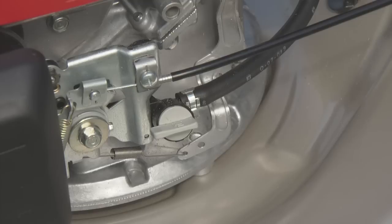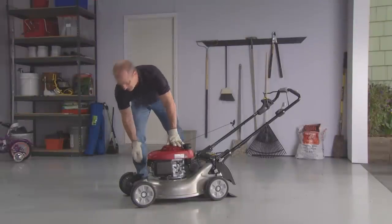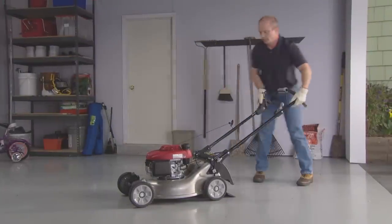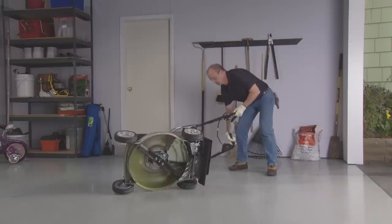Before washing the underside of the mower deck, make sure the fuel valve is in the off position. Disconnect the spark plug cap. Turn the mower on its right side so the fuel cap is up. Scrape any stubborn grass with a plastic scraper.